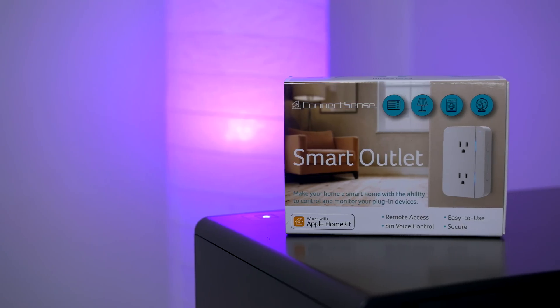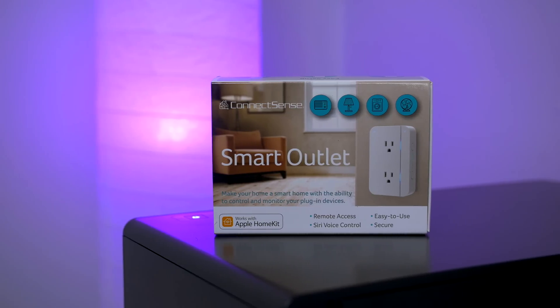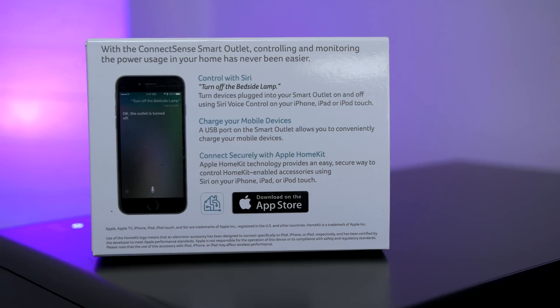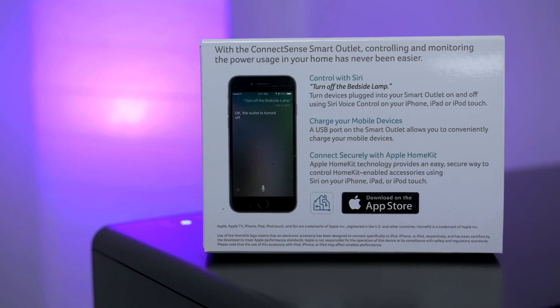So I decided enough is enough and ordered up some smart outlets from ConnectSense. As you can tell from the packaging, you will need an iPhone to utilise these smart outlets as they integrate with Apple's HomeKit technology. For those who haven't heard of Apple's HomeKit, basically what it does is allow you to group all your smart home items together and control them via Siri. It's really that easy and nothing more to it.